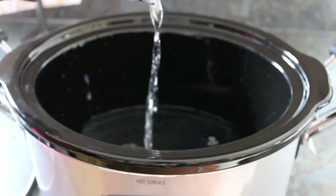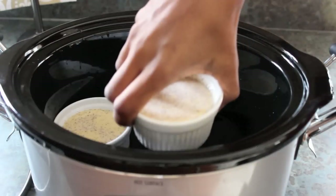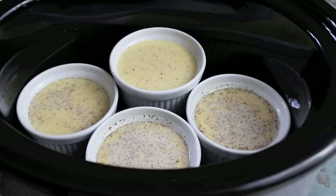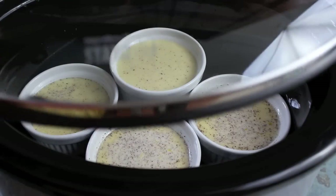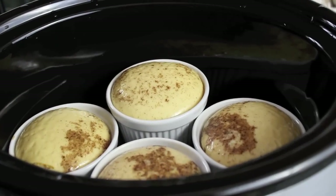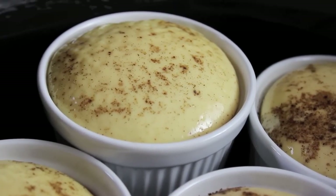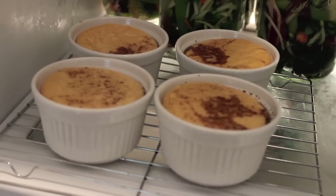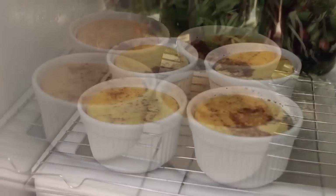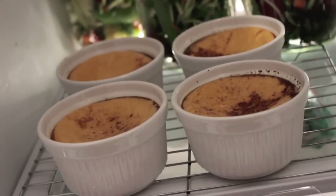First, add about a half inch of water into your crock-pot, then sit the ramekins in there. Remember, that fourth ramekin will be lifted slightly since the crock-pot fits three perfectly on the bottom — that's fine. Put the lid on and cook on high for two hours. You'll see it bubble up and lift when it's done. After two hours, carefully remove with mitts, place on a rack in the refrigerator for about two hours to let it set.